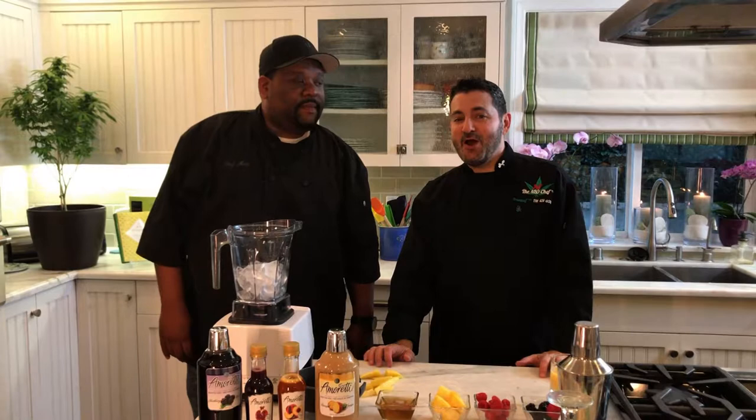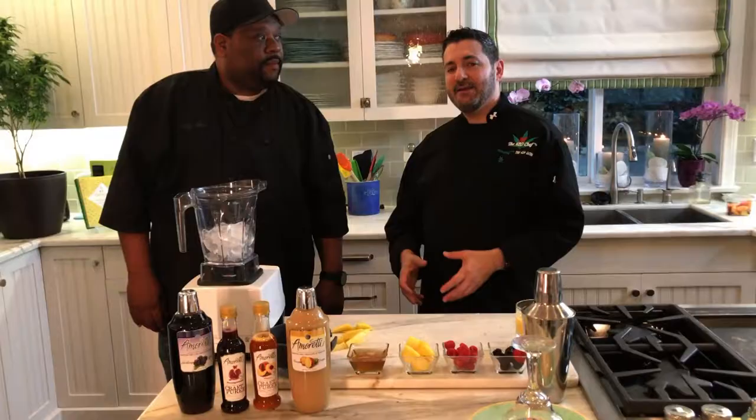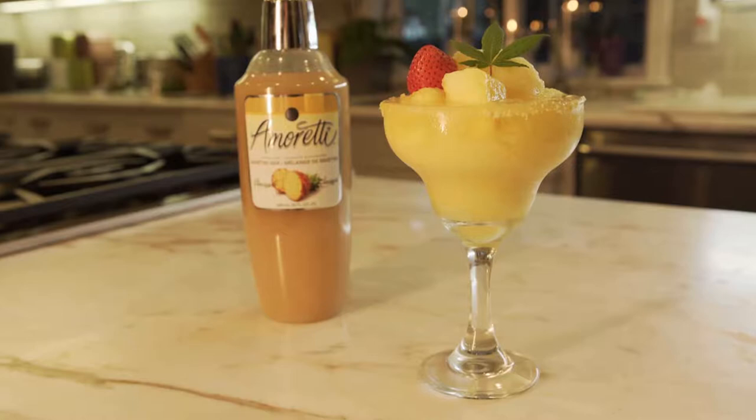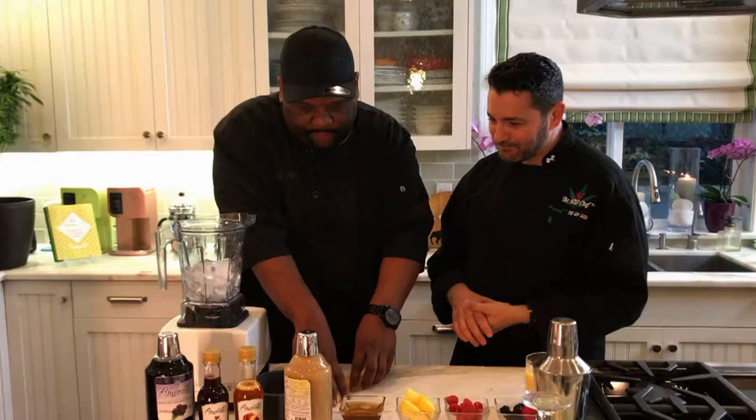Hey, this is Jeff the 420 Chef with another episode of the 420 Gourmet on the Cannabis Quicken Channel. We've got Chef Matt here again today — one of my favorite guests. Matt is going to teach us how to make infused cannabis cocktails that he affectionately calls canna-tails. Today we're going to make a pineapple mango canna-tail — kind of like a daiquiri with no alcohol. Canna-daiquiri works for me!